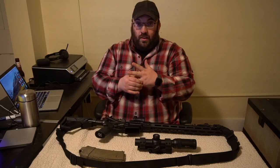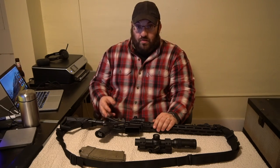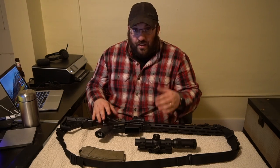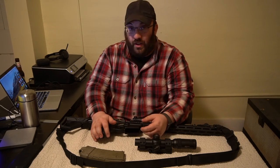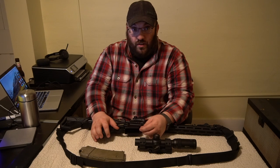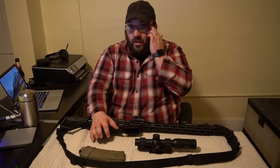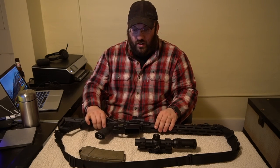The gun has performed. How many guns in your stable have you honestly even put 10,000 rounds through? Yes, it's been cleaned. Yes, it's been lubed. No, I didn't torture test this gun — I didn't throw it off a building, didn't run it over with my truck or anything crazy like that. It's just been an all-around good gun.